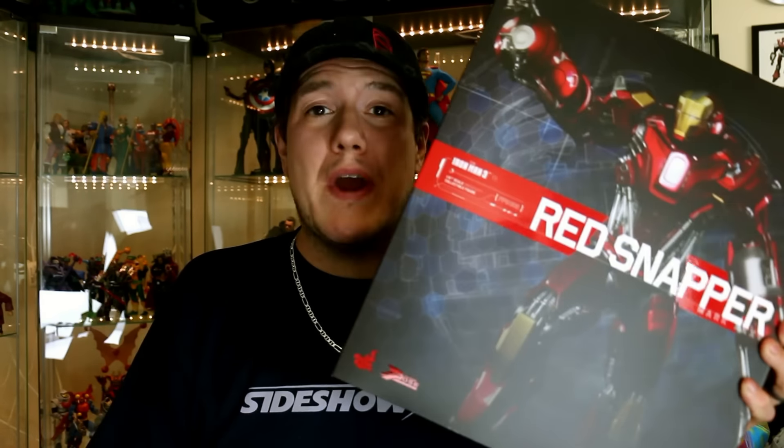Hey guys, thanks for tuning in, this is OptiBottoms coming to you with another video review. Today we are going to be taking a look at the new Hot Toys Power Pose Series 002 of the Iron Man Mark 35, otherwise known as the Red Snapper.